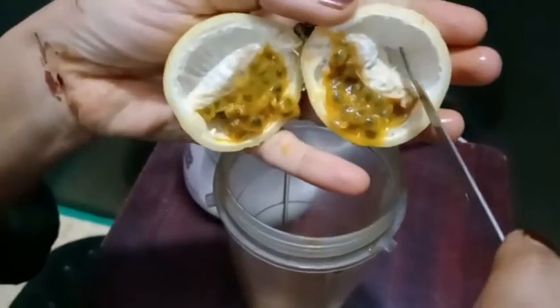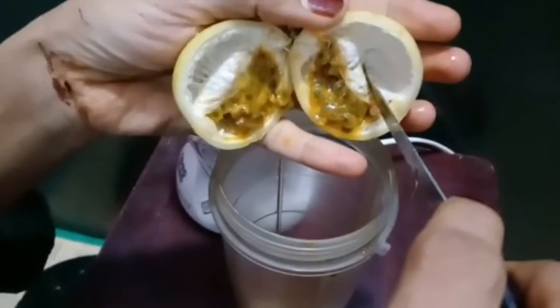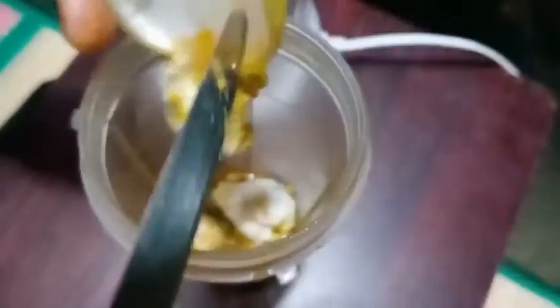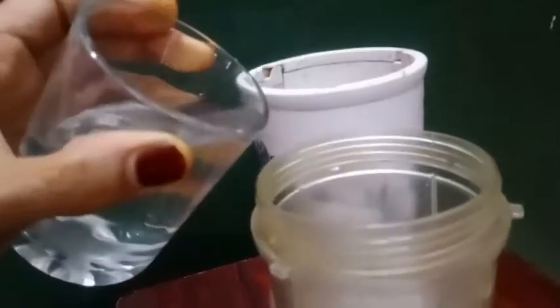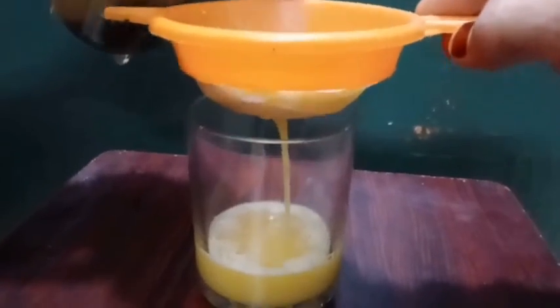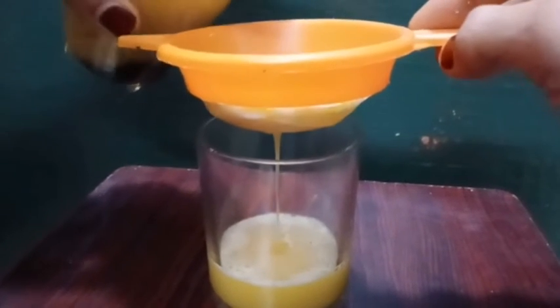It is not sugar. It is good for the sugar patient. Put 2 tablespoons of sugar. Put 1 glass of water. Put 2 tablespoons of sugar. Juice ready!